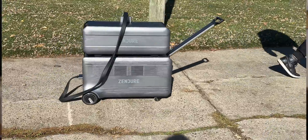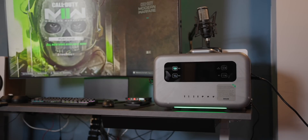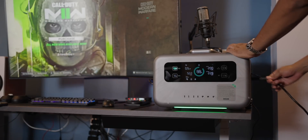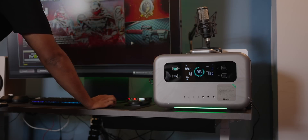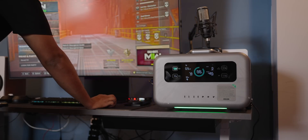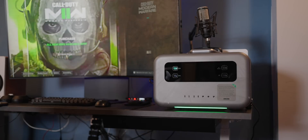It does have built-in UPS support, so you can plug the Superbase into a wall and plug other items into it. If the power is lost, the unit will kick on to battery and you won't lose any power to your devices at all. I've done this with the smaller Superbase 1500 with my gaming PC and monitor, and it worked great. This would also be great in a garage if a power tool consistently kicks the breaker — this will allow you to keep using the tool. Or even if you're camping and the plugs are limited, just use the battery and it makes that decision for you.